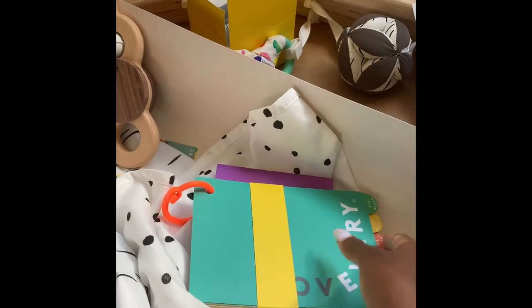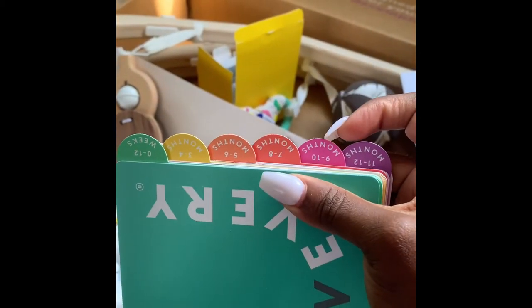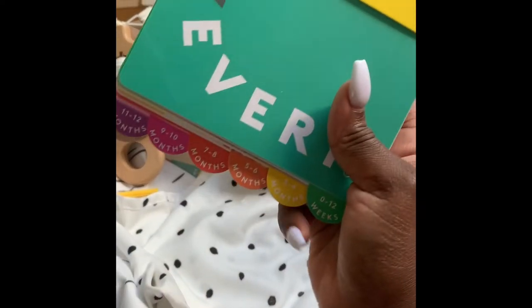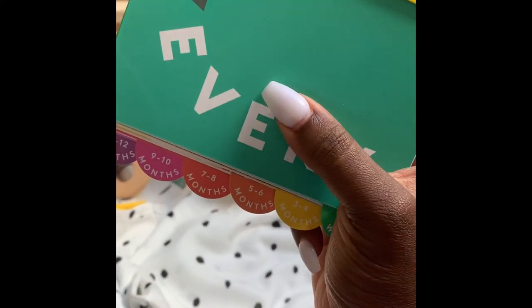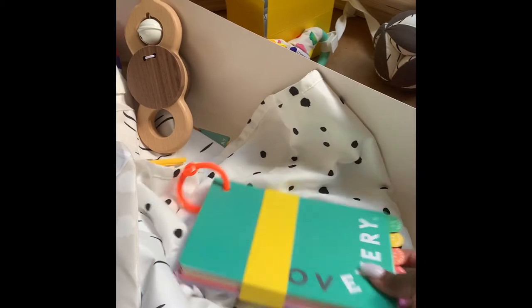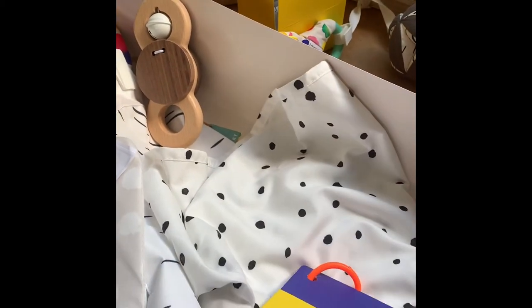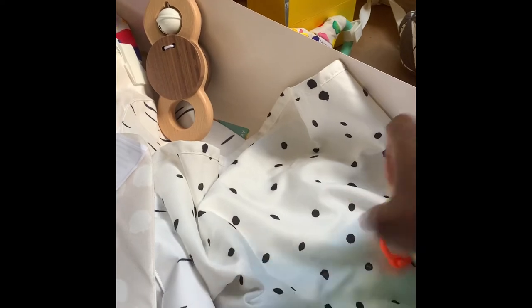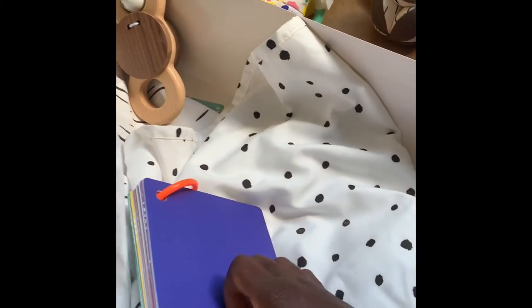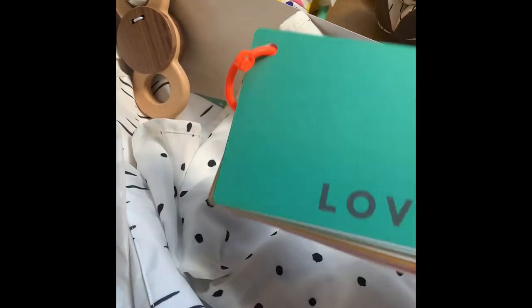Now going through the little activity booklet — it tells you the different ages and how you can use the play mat. It actually accommodates a child or baby until they are 12 months old, and it tells you something for every month. This part is sealed, so let me go ahead and open it — she's going to be using it every single day, so I don't need it sealed beyond today.